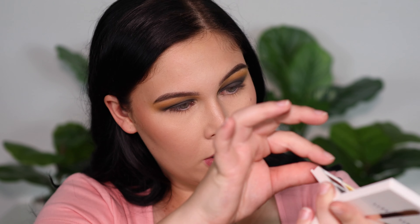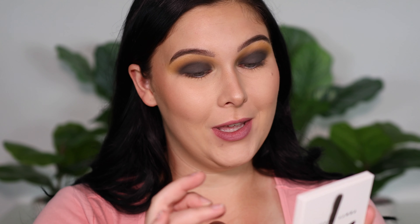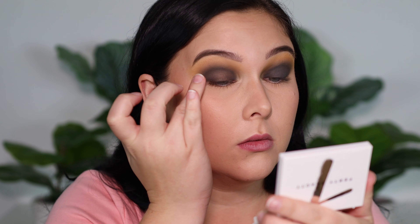I look crazy right now, but this will look good once it's done. Now that we have that dark base, we have our base for the shimmer shade. I'm using the coppery brown out of the palette — that's Good Cookie. I'm using my finger and slowly brushing this over my lid on top of that dark color.